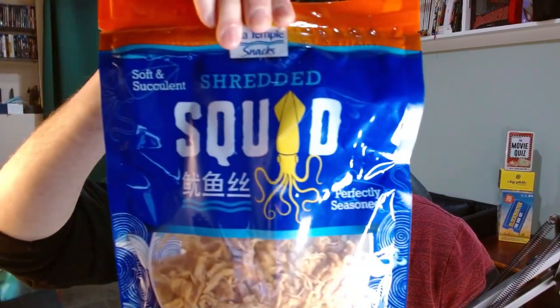Hello, welcome to another snack review blind taste test reaction video. I'm Harry — Harry the Snack Guy, Harrison, whatever you want to call me. I am excited and scared for today's snack review. As you can tell from the title of the YouTube video, I am doing squid jerky.